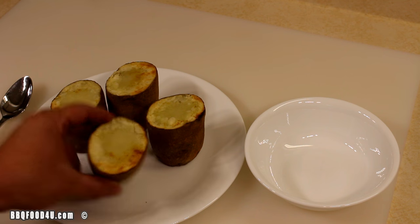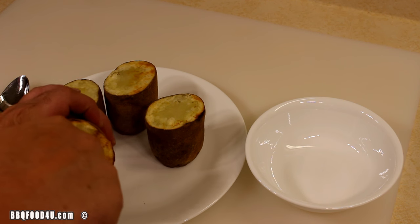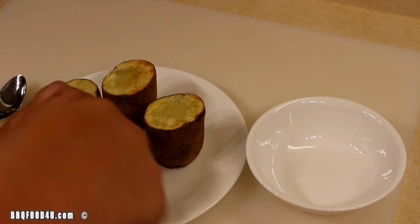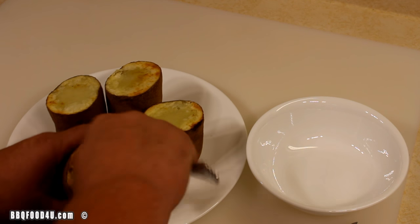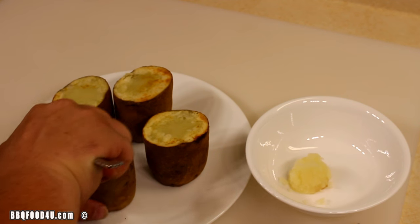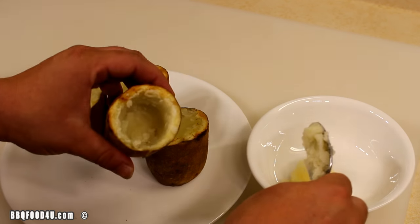Once the potatoes have cooled down enough to handle, take a small knife and go around the outside. Cut a hole, keeping about a quarter to half inch of potato on the outside. Then just take a spoon and carefully dig it out. Set what you dig out aside in a bowl for later use.